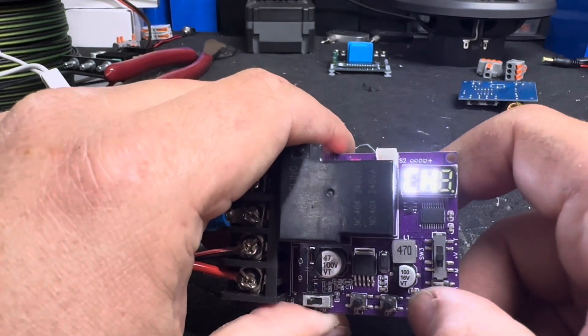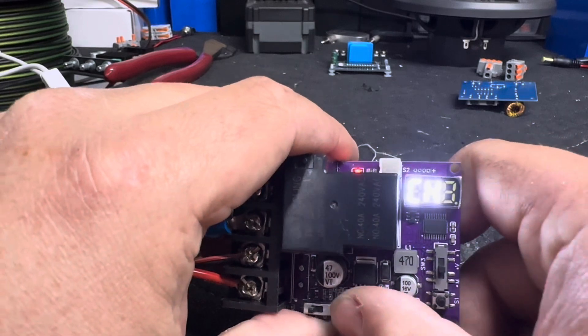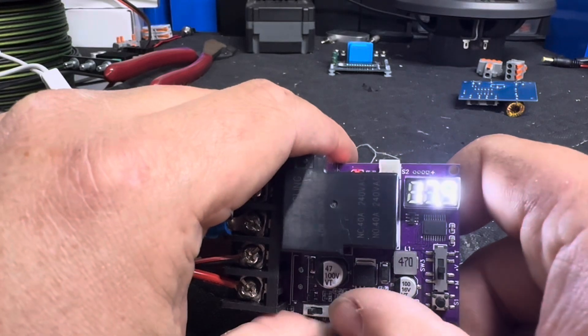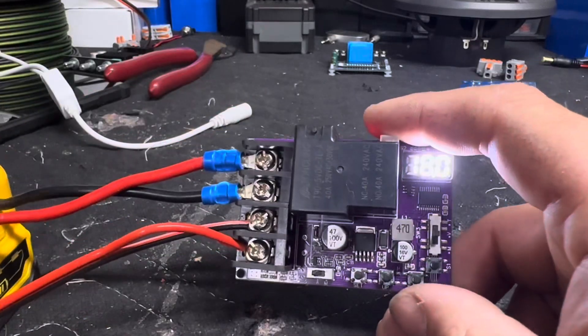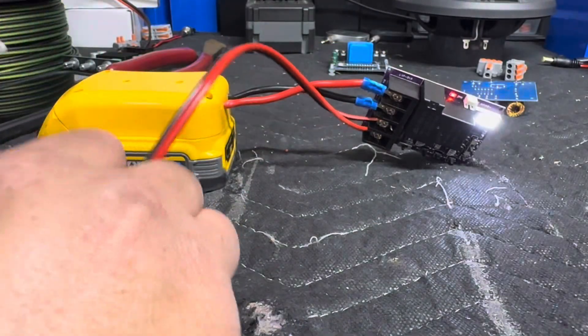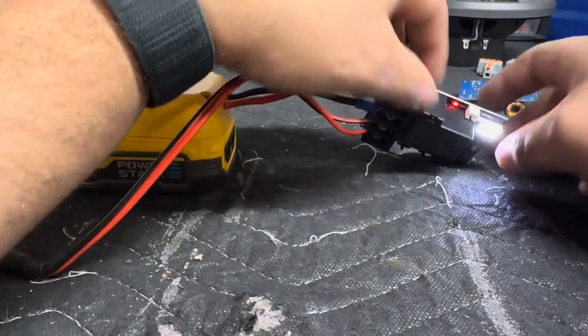We're going to go back up to the charge reset CH and hit Set, raising that to 17.9. You don't want to have them the same because it'll click back and forth while it's on that voltage. So we're at 18 volts — we'll go ahead and plug in some LEDs and let that voltage drop down a little bit.